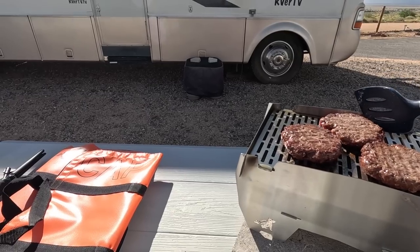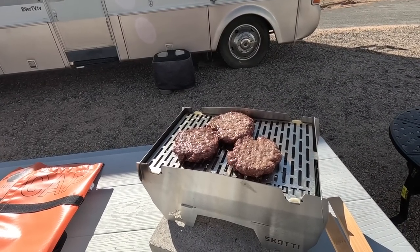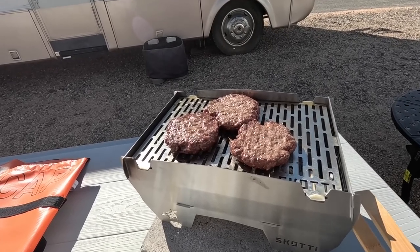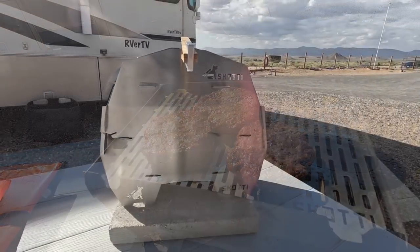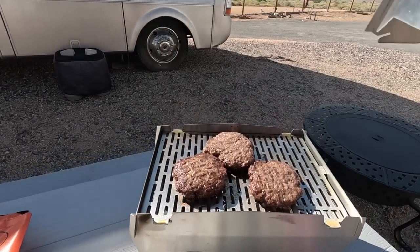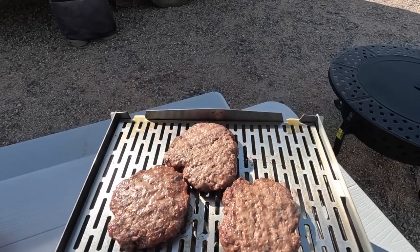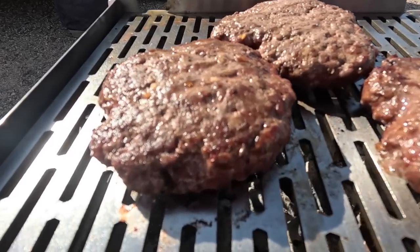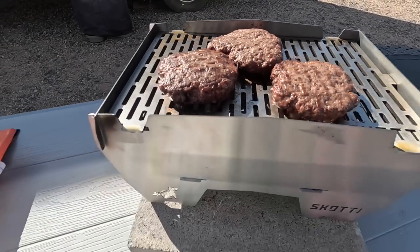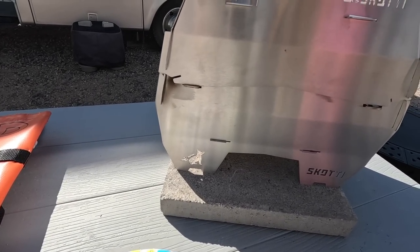On a Scotty portable foldable grill — that's a mouthful, and so's that burger. I kind of didn't know what to think when they sent it, but this thing folds together and look at that — we're cooking burgers. With charcoal, gas, or you can actually put wood in there for some wood flavor with your meal.